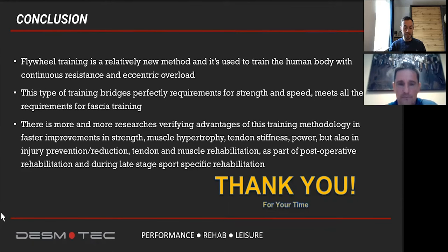The second and final question: you were talking about a power development phase — how many times per week do you recommend flywheel training with your athletes? Obviously the frequency will change by phase, but taking into consideration a power developing cycle, what do you suggest?